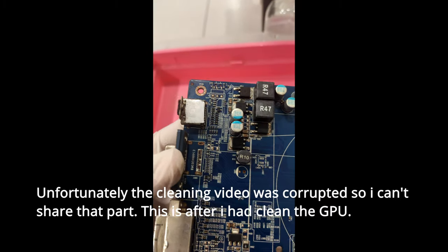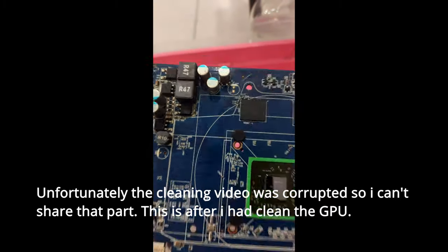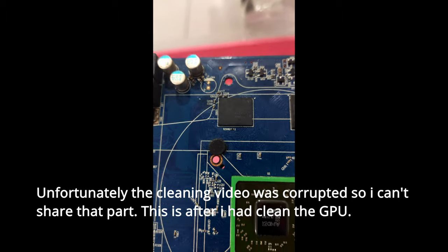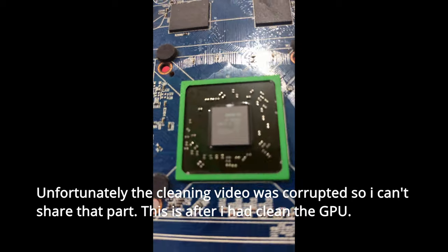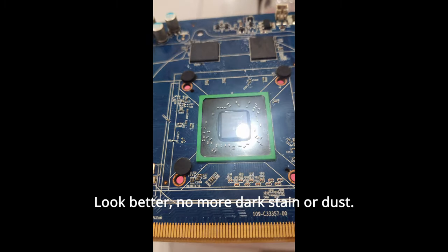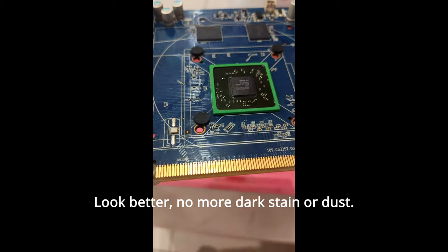Unfortunately the cleaning video was corrupted so I can't share that part. This is after I had cleaned the GPU — looks better, no more dark stain or dust.